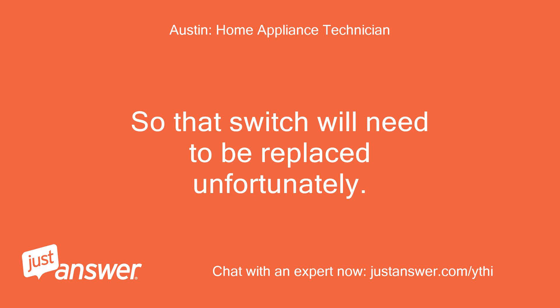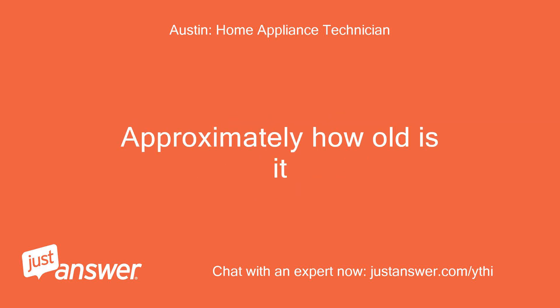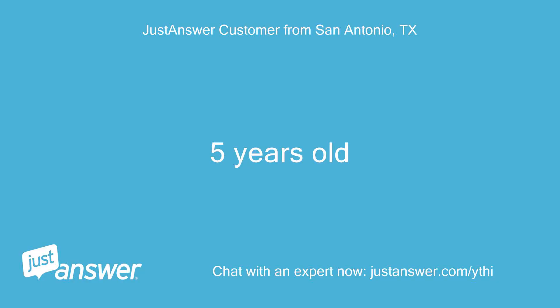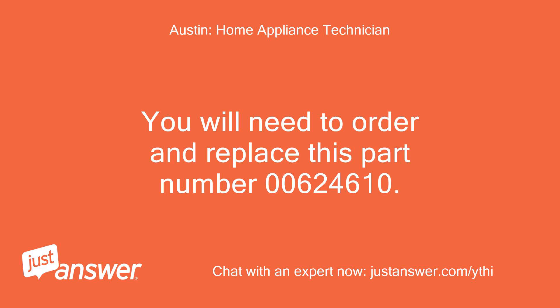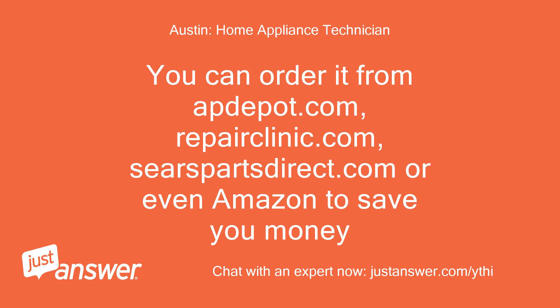So that switch will need to be replaced, unfortunately. Approximately how old is it? Five years old. Where can I get a switch? You will need to order and replace part number 00624610. You can order it from apdepot.com, repairclinic.com, searspartsdirect.com, or even Amazon to save money.